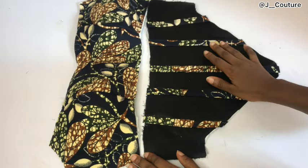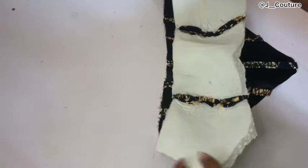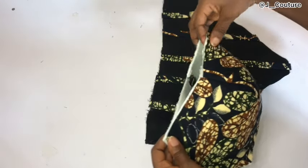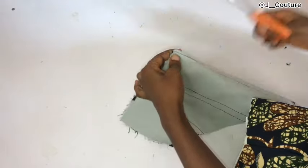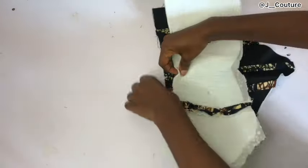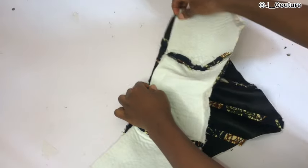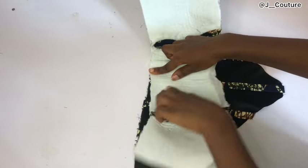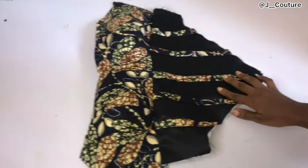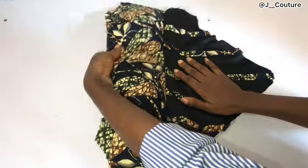After sewing the channels in place, make sure your channel is wide enough for your boning to pass through. Now I'll stitch the bustier and basque waistline together. I'll notch the center of the bustier and the center of the basque waistline, place them center to center, pin down, and sew using the half an inch allowance. After sewing, this is what it looks like.